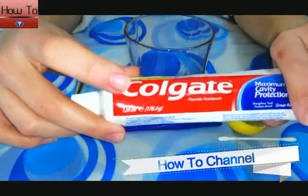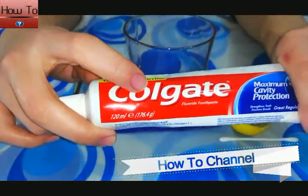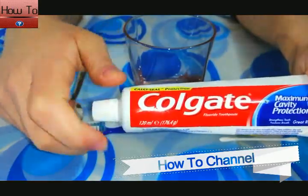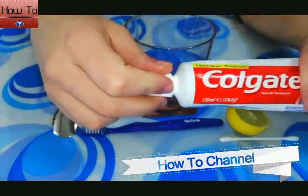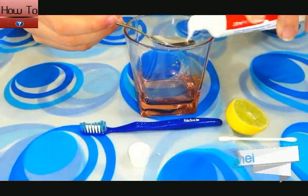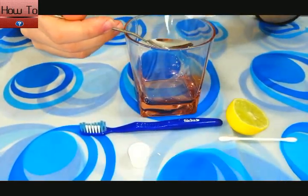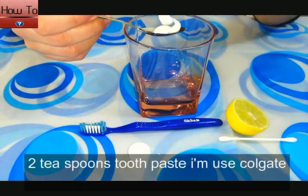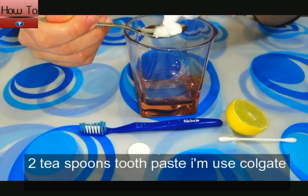We need these ingredients to make this recipe: two teaspoons of toothpaste — I'm using Colgate toothpaste.